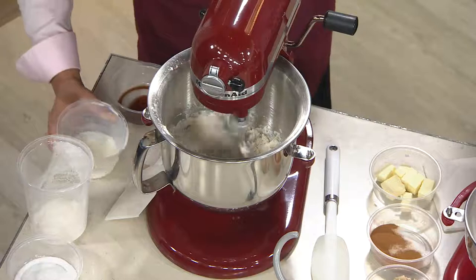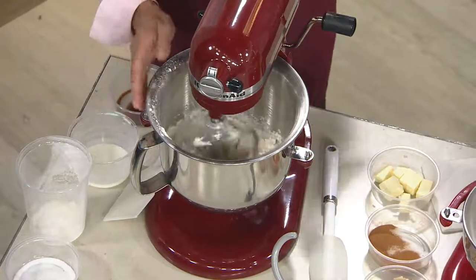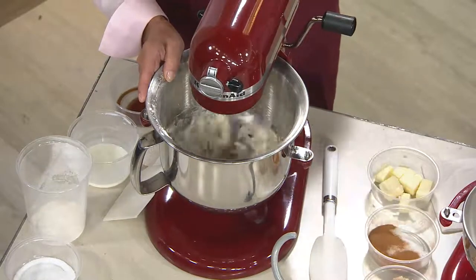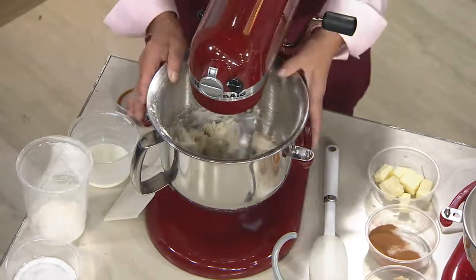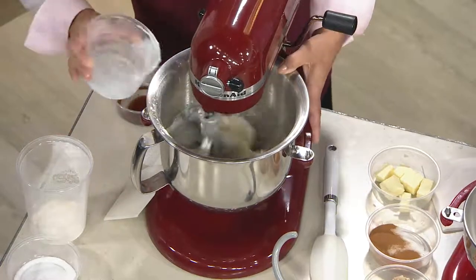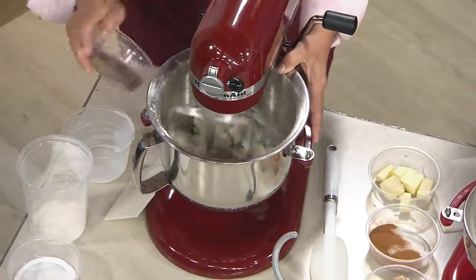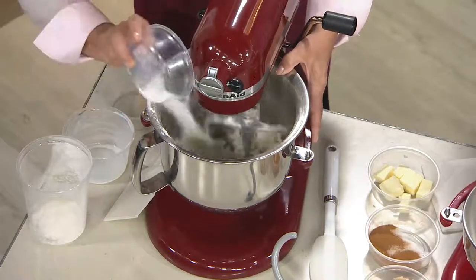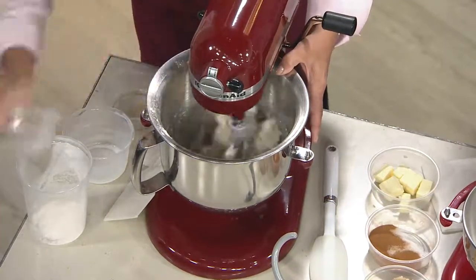The flat beater is what you do most of your mixing with — like cakes, cookies, doughs. Now you're adding a little bit of milk in there. And then what's this last ingredient? This is our vanilla. A little bit of salt. So this is the flat beater and I'm mixing it up with that. But then I'm going to shut it down, take the bowl lift down, take the attachment off.